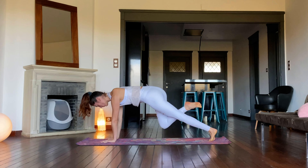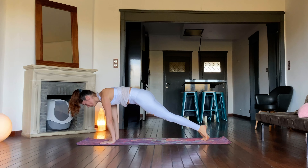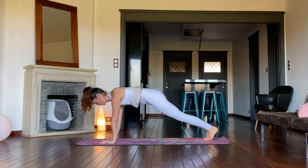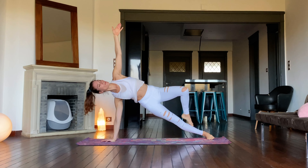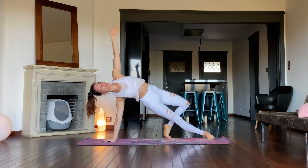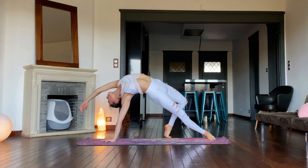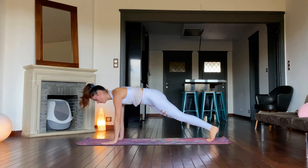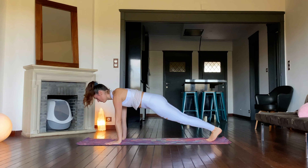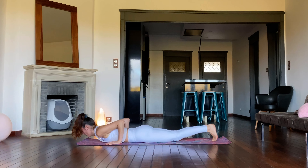Slowly return to plank pose. Place the right hand in the center. Open the body to the left for side plank. Stay here or move into wild things, stepping the left foot down behind the right knee. Lift the hips and reach the left arm towards the far wall. Feel the heart opening. Step back through side plank to plank. Slowly bend through the arms, keeping the legs and torso in one line. Hold.